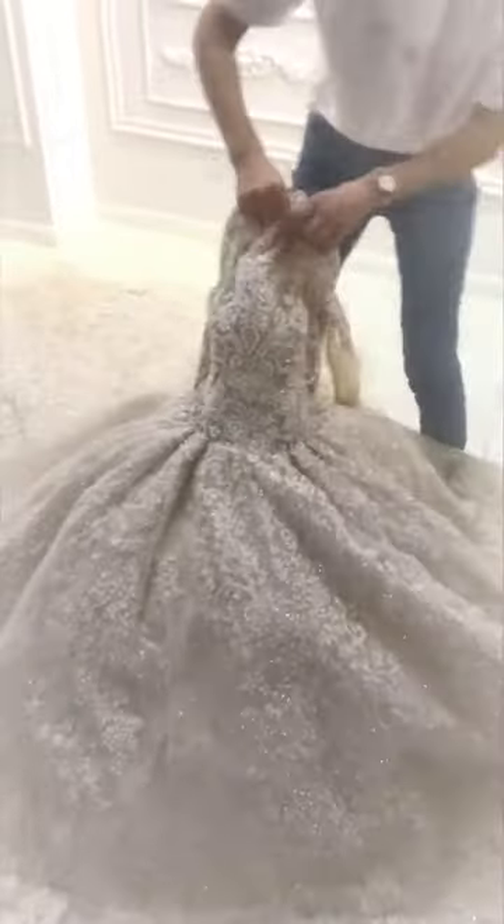Let's see how the dress looks like. This is okay.